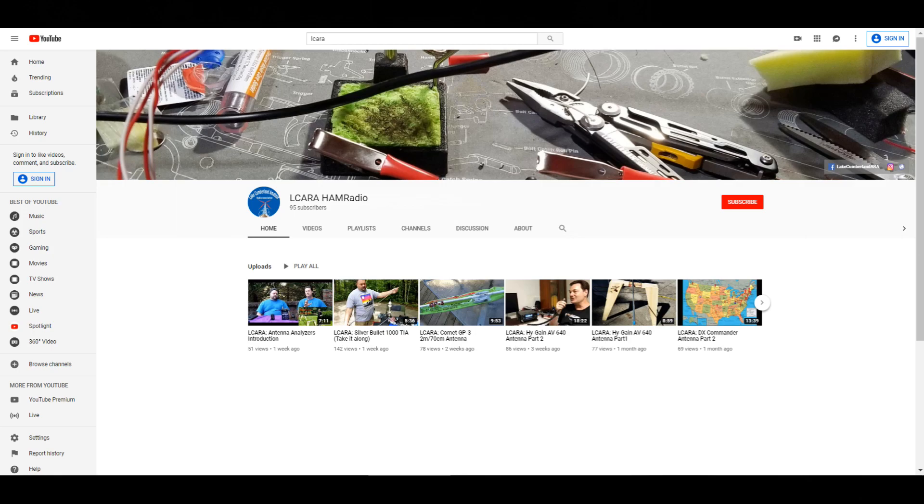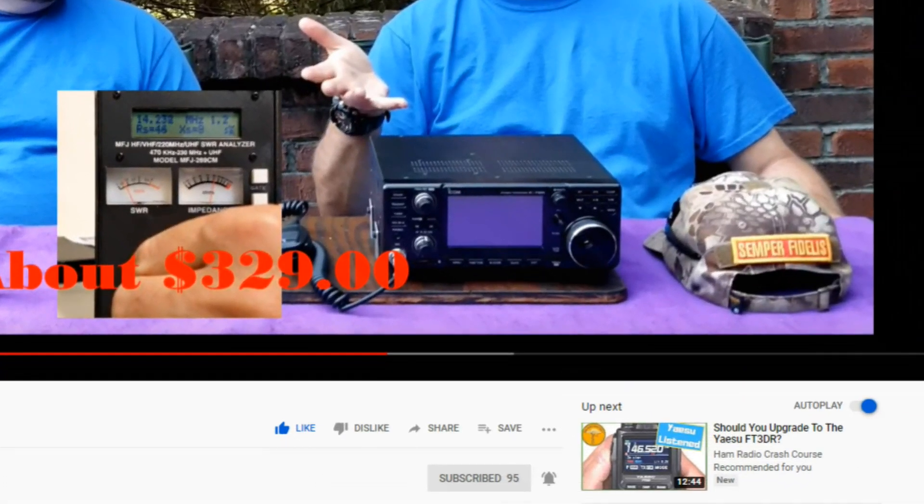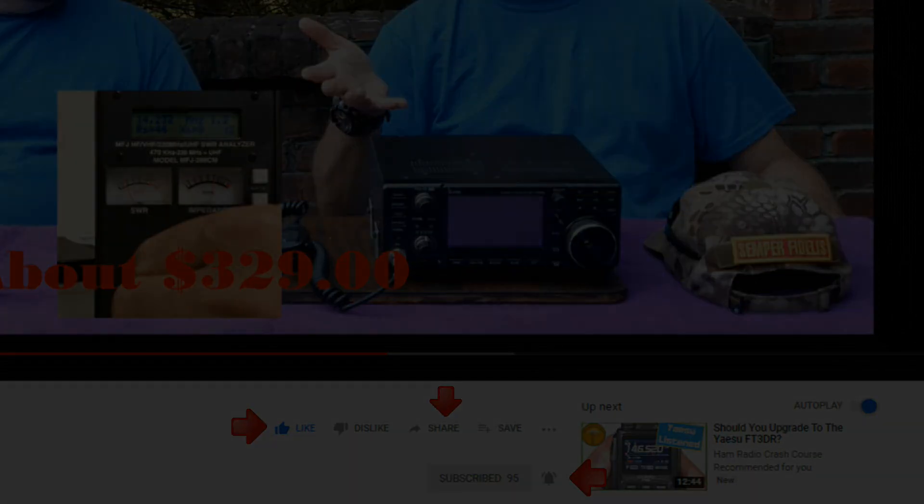If you're enjoying the videos we're producing here at LCARA, please help our club out by hitting that subscribe button. Also, give us some feedback on our videos — click the like button, share with anybody who may find it interesting, and be sure to hit the bell icon to make sure you get notified of the next video release.